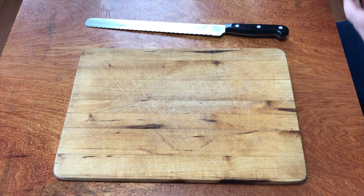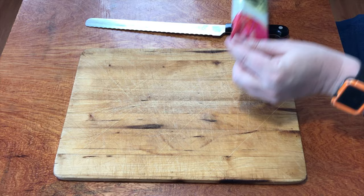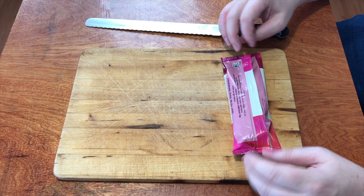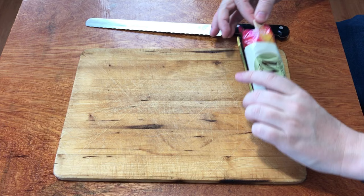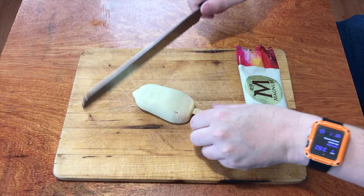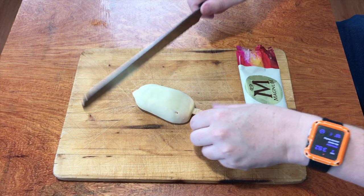So what does this raspberry panna cotta look like? Let's see if I can open up this box and fish out the ice cream. It's not a huge ice cream — not like big things — it's fairly small. Let's see what it looks like on the inside.